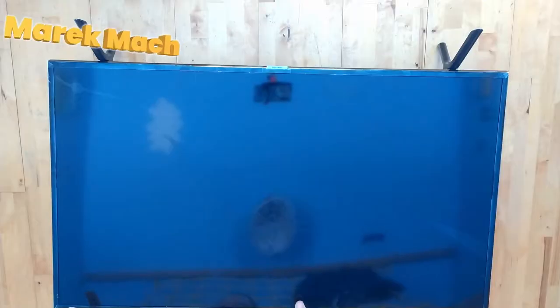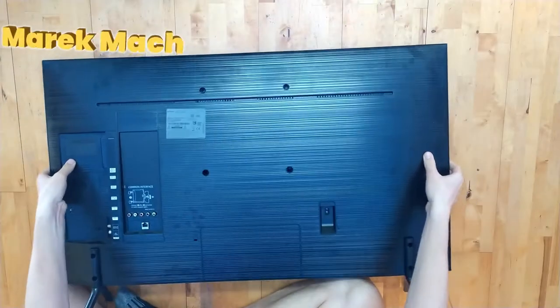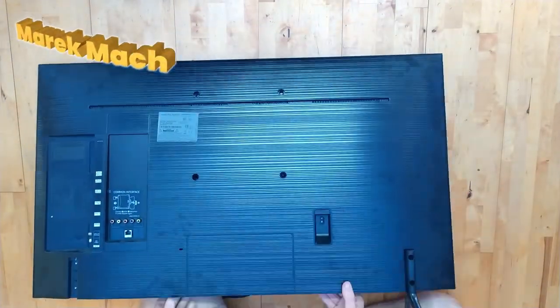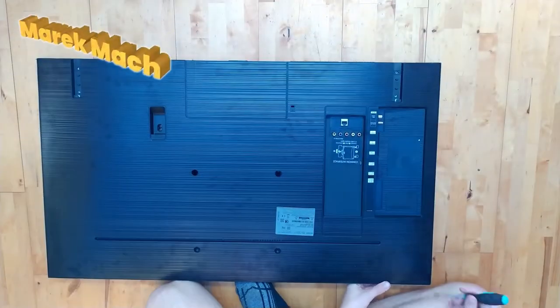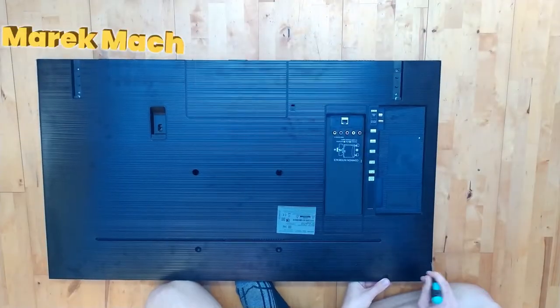All right, so I'm finally gonna show how you make lights from TVs. I have a broken TV here. So just remove all the screws — start with the legs, then look under stickers. If you don't find any more screws, then pry the TV open.